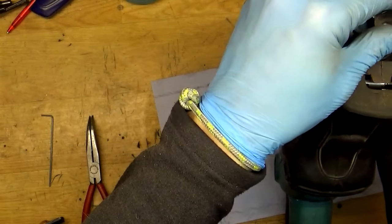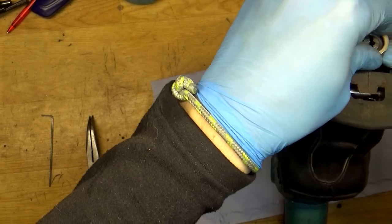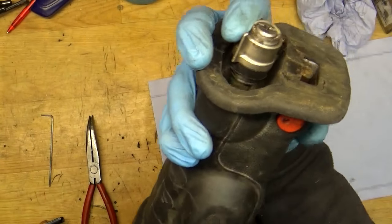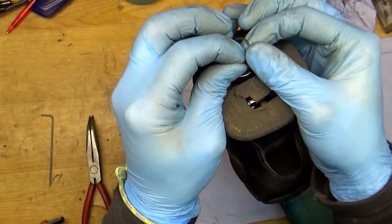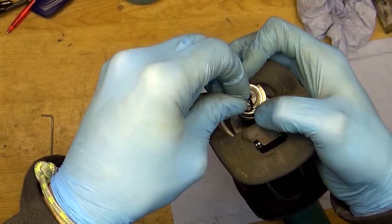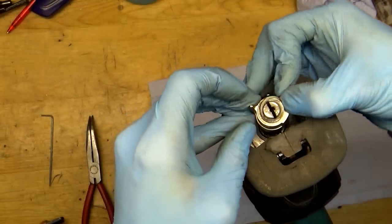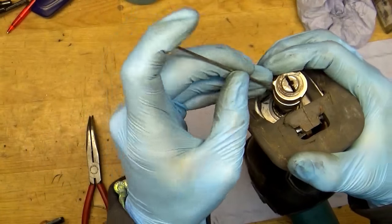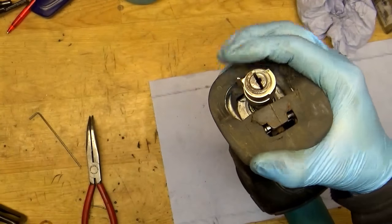As you can see, now everything closes perfectly. We have the spring holder — just wrap it around and push it into the gap.